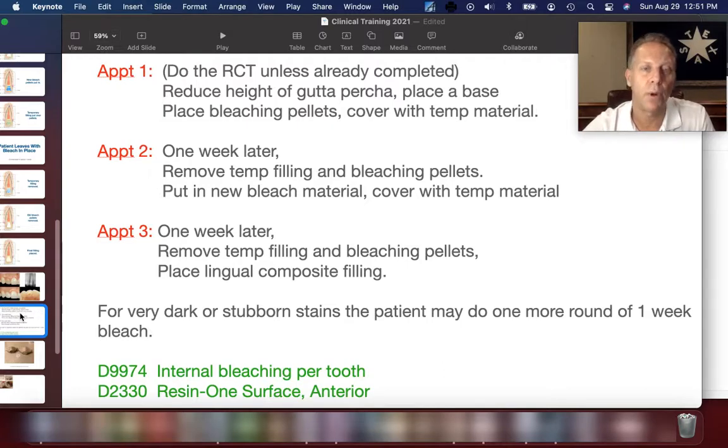One week later, appointment three — hopefully the final one — we remove the temporary filling and the bleaching pellets, and then place our lingual composite. If the tooth is pretty dark or needs another round, they can go with another round of bleach. It's very rare they would need three or more rounds, but it is possible if necessary. Usually one to two bleaching cycles works just fine.